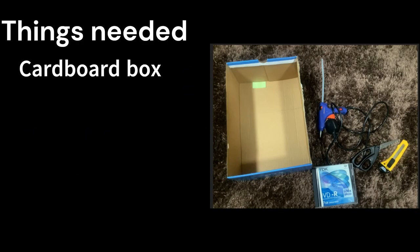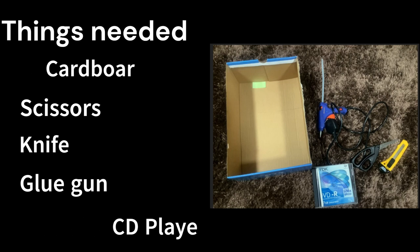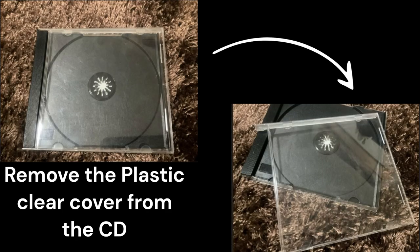3D hologram projector. Things needed: cardboard, scissors, knife, glue gun, CD player cover or any plastic cover. Remove the clear plastic cover from the CD.